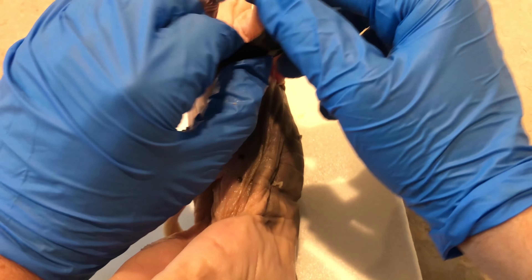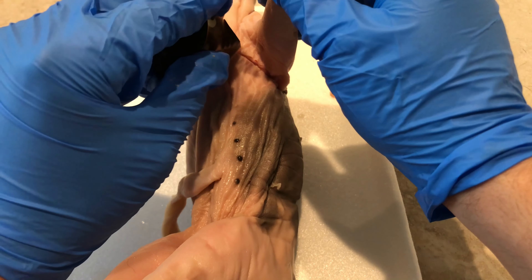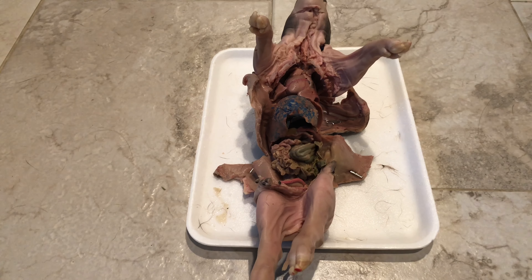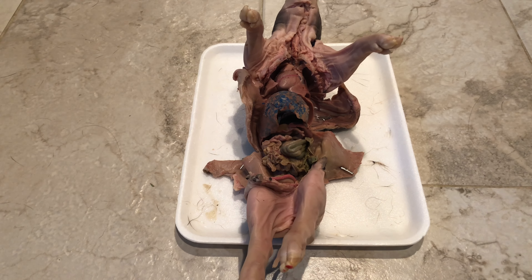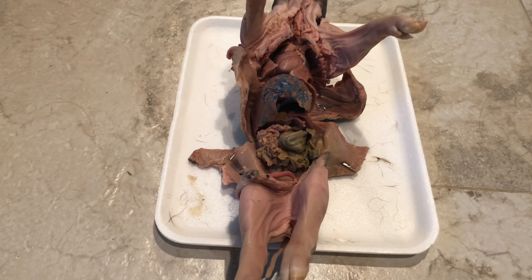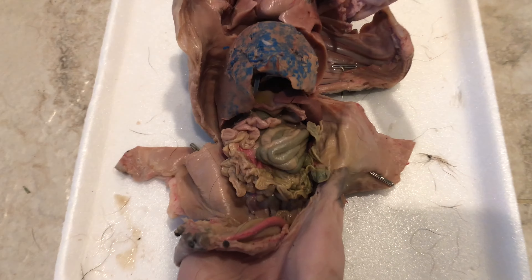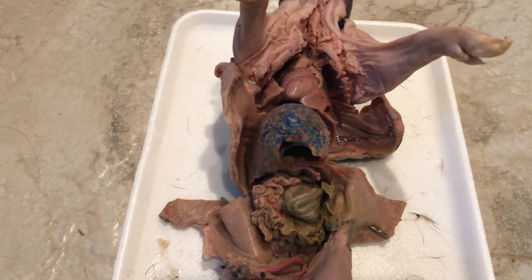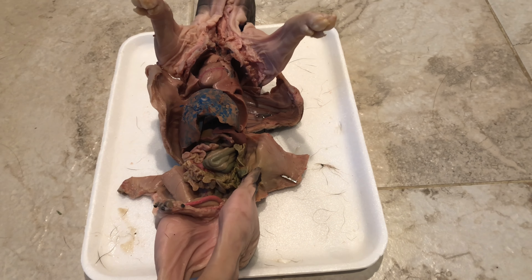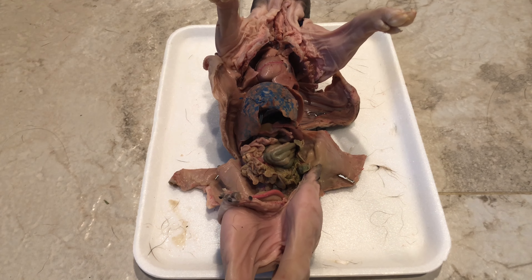I didn't get the whole dissection process on film because it would have been a really long video. But I just finished dissecting the fetal pig and I was able to pin its skin flaps to the tray. I did it entirely with the obsidian - I didn't need to use any modern tools, which I think was pretty cool. Everything you see here I cut open using the obsidian blades.